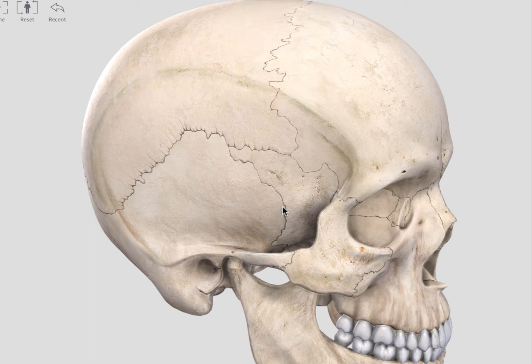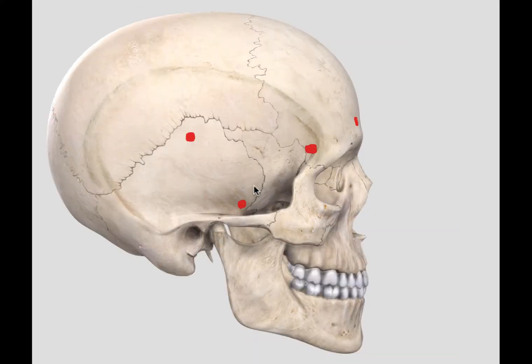Further and more detailed treatment of this approach can be found in the book by Dr. Michael Lawton, 'Seven Aneurysms: Tenants and Techniques for Clipping.' First of all, I will outline where I would be putting the burr holes.